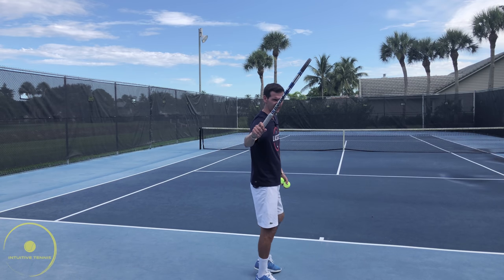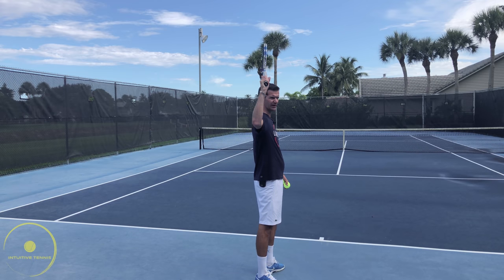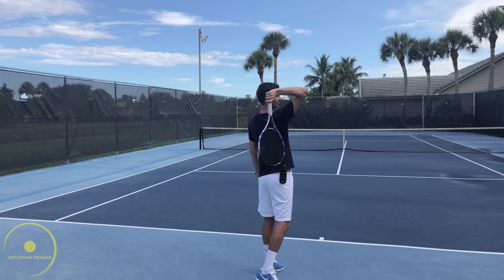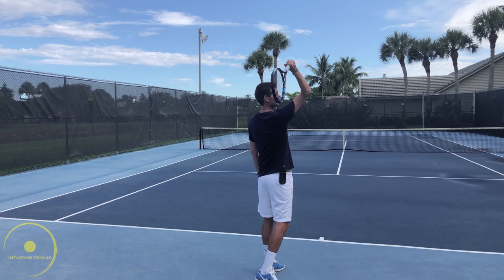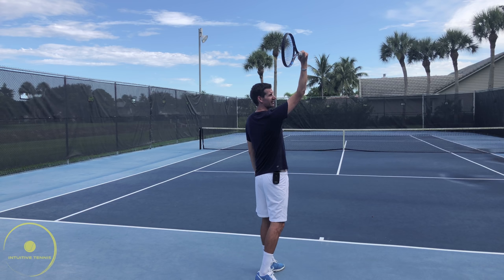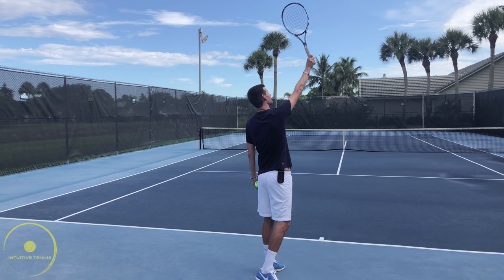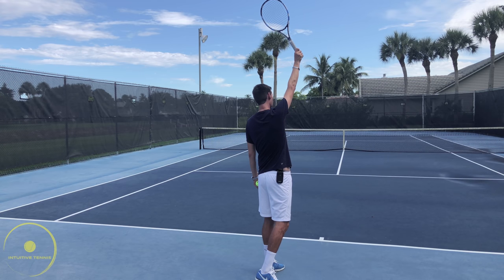We go up into the trophy position and now my hand is in a neutral position. As I drop the racket down, I will go up towards the ball on edge, and it's going to remain on edge until my racket tip is pointing straight towards the back fence. At that position, my forearm is going to start turning towards the left, and I'm going to make contact with the ball somewhere around here.